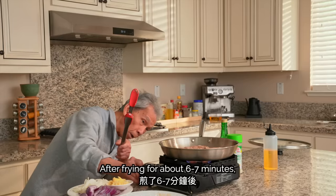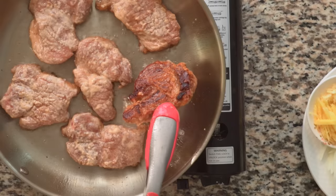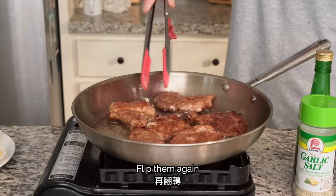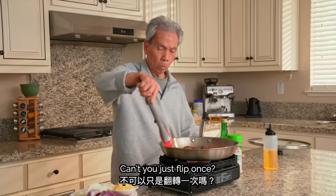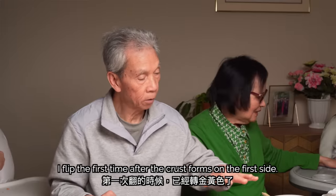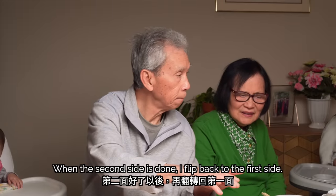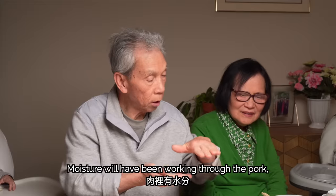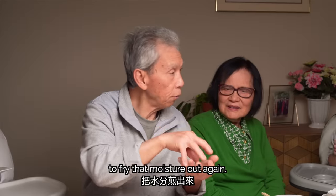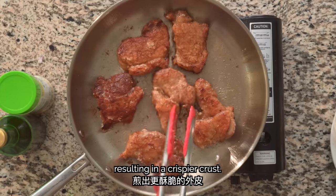Now let's turn on the heat. After frying for about 6-7 minutes, we'll flip our pork chops. You'll want to look for a nice golden-brown crust that's formed. We'll continue frying for another 4-5 minutes before flipping one more time. We flip the pork chops two times to dry out the moisture that's built up on the first side, resulting in a crispier crust.